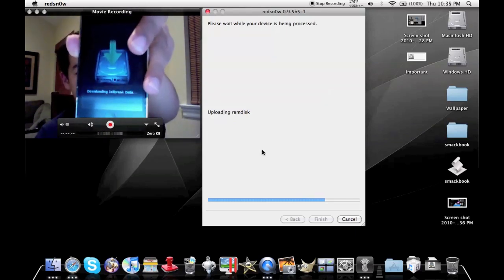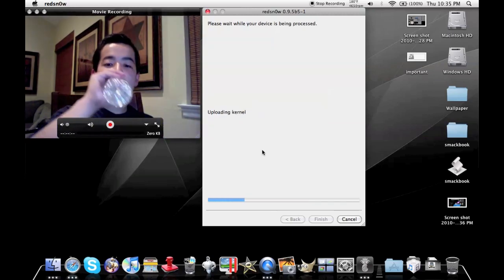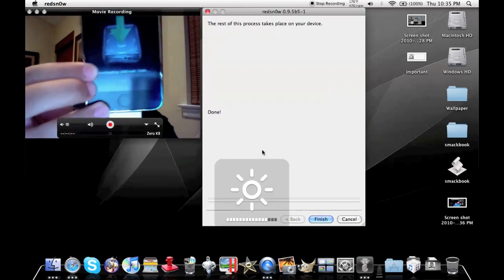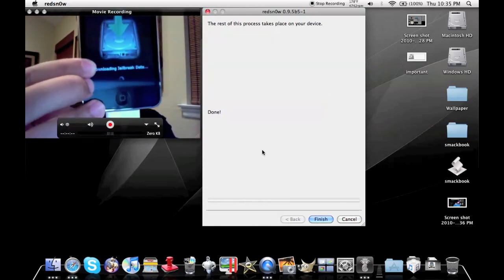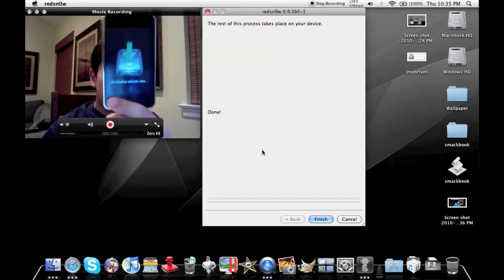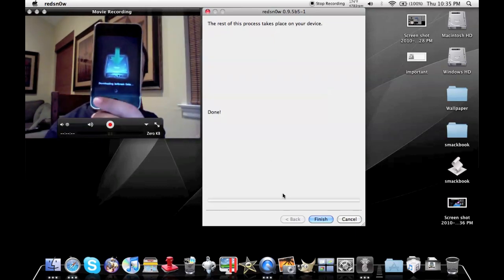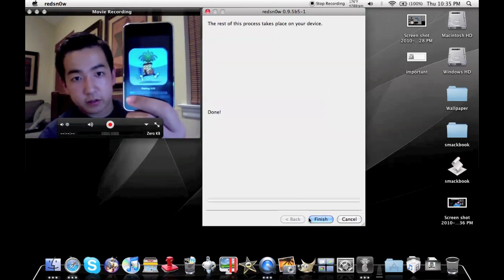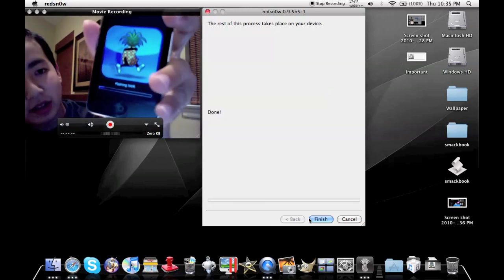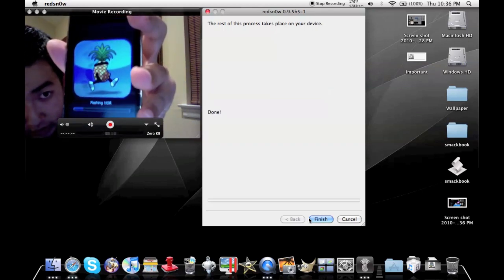If you unplug this right now, I hate to say it, but you guys are screwed. If you lose power in anything you're using right now to do this, you're looking at a restore, and we all know iTunes means you're looking at a good half hour. You can see my Mac screen saying 'Uploading ramdisk' — meanwhile, time to get more water.